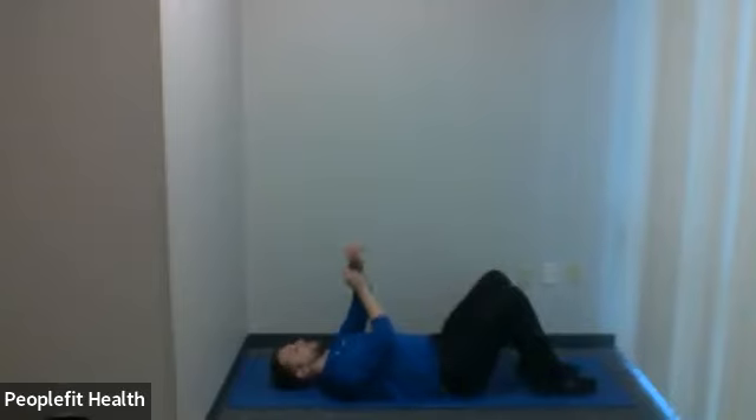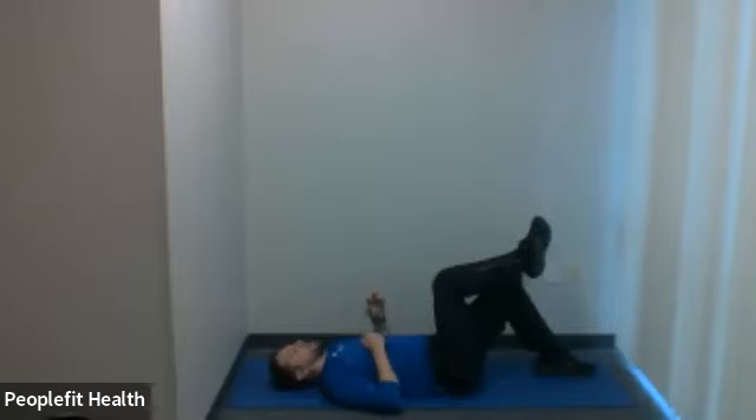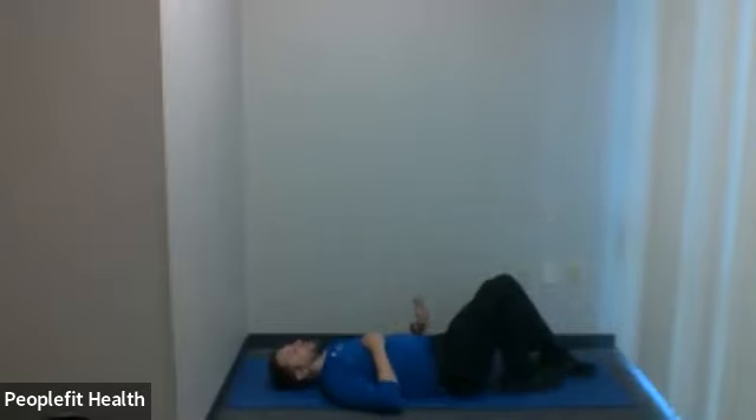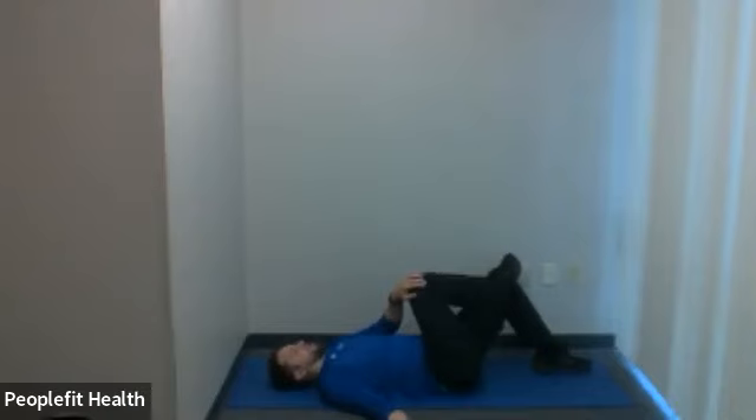Three, two, one. Good — bring that leg down. We're going to do a knee to opposite shoulder. Very similar to what we just did, but instead of pulling the knee straight into the body, we pull it up in the direction of the opposite shoulder — almost across the body. You can do it with a flat leg, or bent like I'm going to do. For bent, take your foot to the other side of that bent knee, grab that knee with the opposite hand, and pull it up and across. Gently feel a pull on the hip and glutes. 30 seconds — it doesn't matter which leg you start with, we're doing both sides.